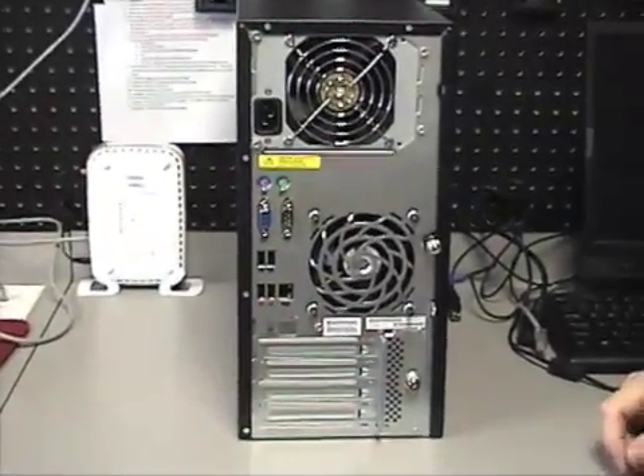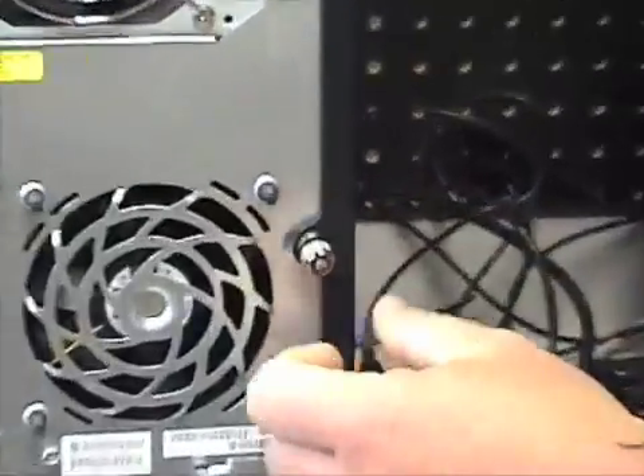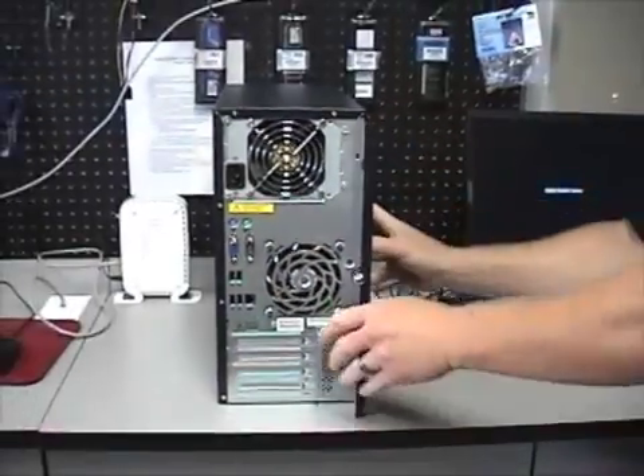To take apart most cases, you either have a couple of screws, maybe a couple of thumb screws. In this case we only have one, and that's already undone. Panels generally on most computers will slide off just like that.